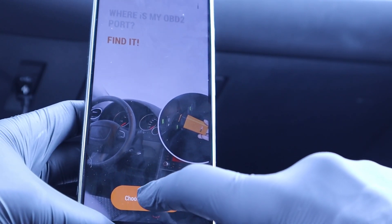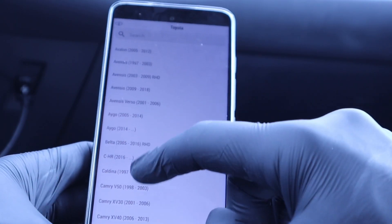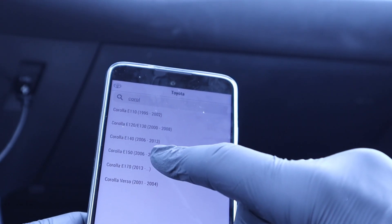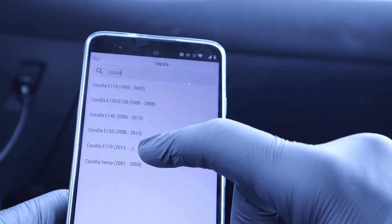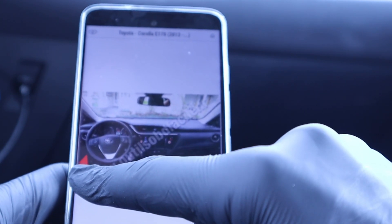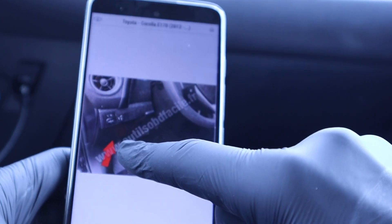So I am now in a Corolla 2022. I choose vehicle, then Toyota, and get a list of models. I search for Corolla. Unfortunately, there isn't a 2022 listing, but I can select the latest model available: 2013 and plus. It shows you the location of the OBD2 port with an arrow and a close-up photo. So I know I need to look for my OBD2 port around that area, and it's in the exact same location in my model.